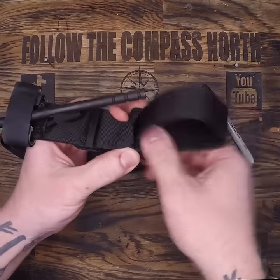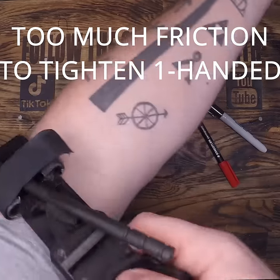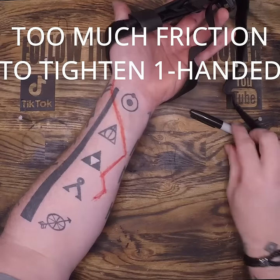I always pull the main strap out of this plastic clip, because it's almost impossible to apply this one-handed when it's running through both sides of that plastic retainer.